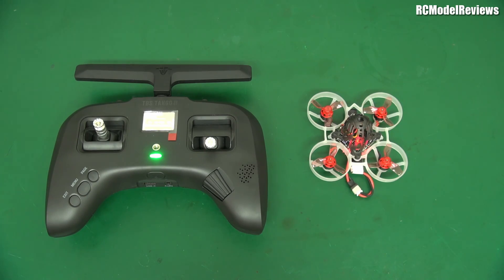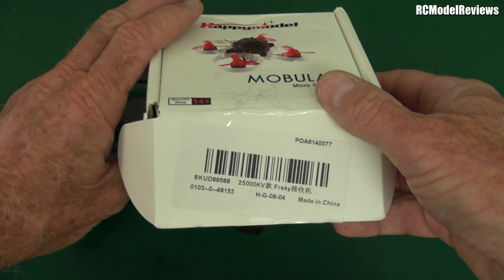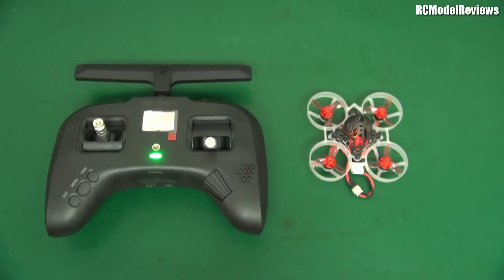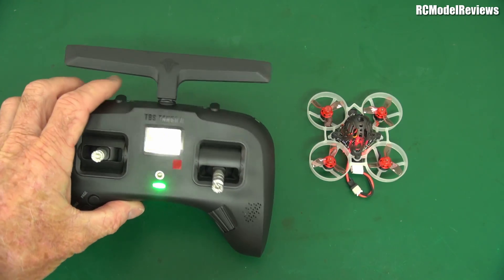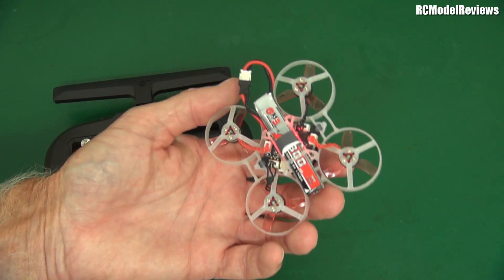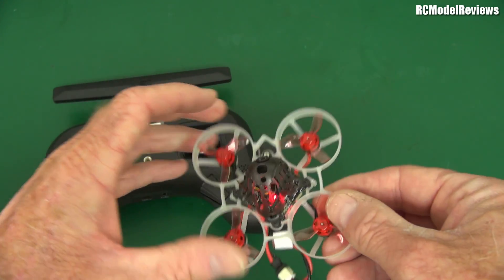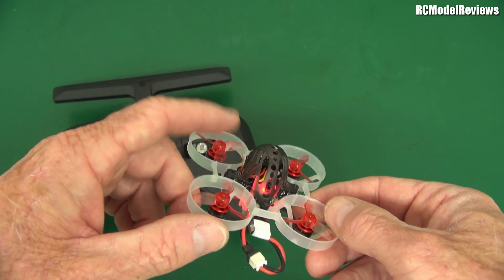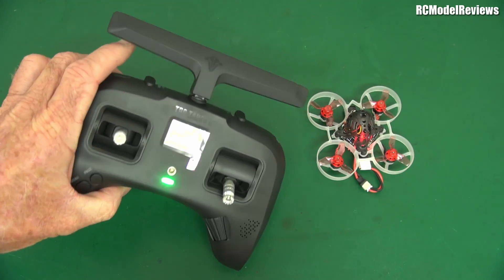I have the Mobula 6 here — it is a micro FPV whoop, and this one is FrSky. It says on the box: FrSky, Bind and Fly. It comes with a little board which has a built-in receiver and flight controller. The problem of course is that this Tango is Crossfire at 900 megahertz and this is 2.4 gigahertz — a bit of an issue. As you can see, this has not been modified in any way. It's stock standard, still got the original antennas: one is 5.8 for the video and one for the 2.4 receiver.